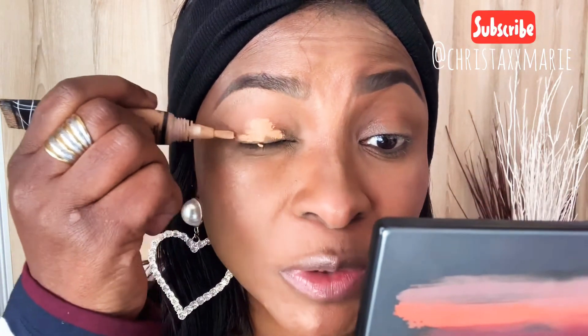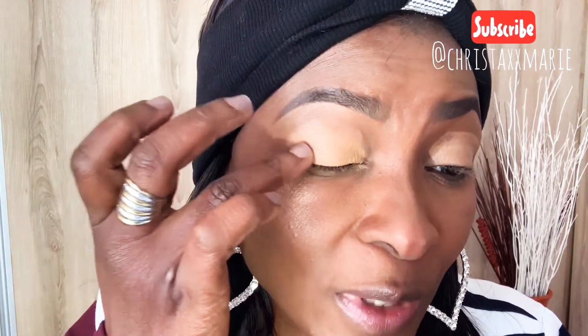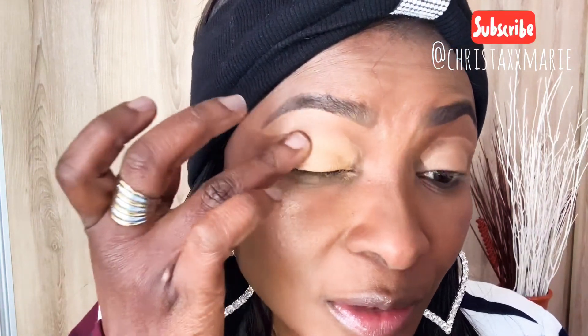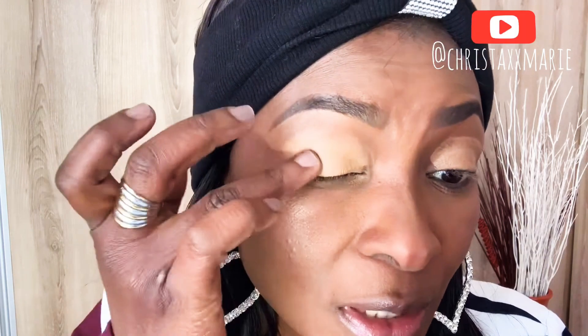It is very cold here guys — winter is not playing around here. I'm sure you guys know Africa is in winter now. I always like to use my fingers to blend makeup; I feel like it's easier. My eyeshadow base is on, and I'm using sticky tape just to help with the shape.